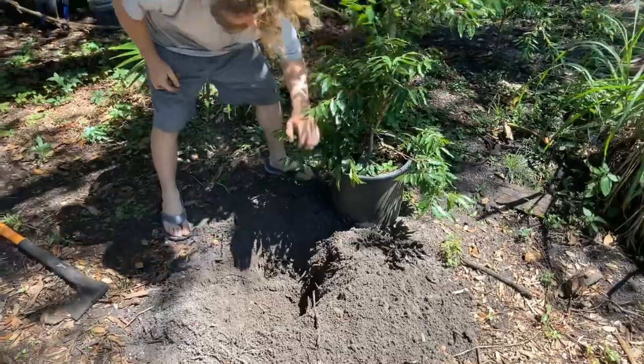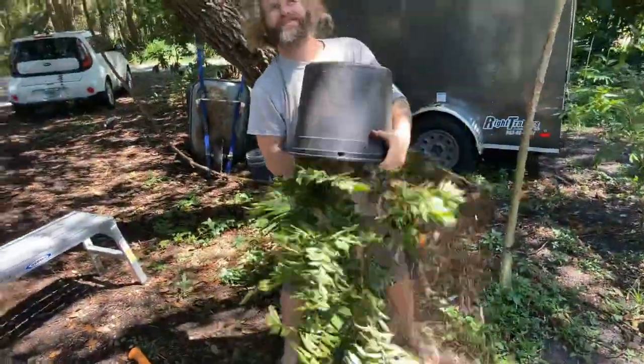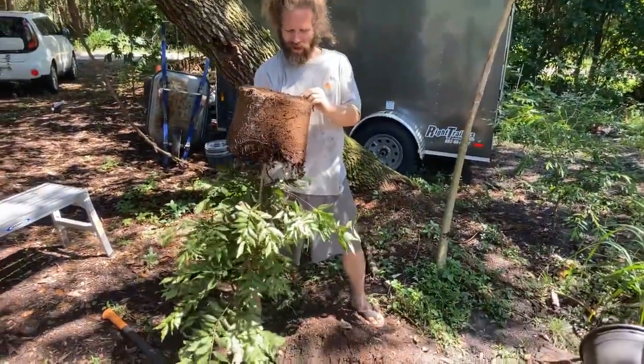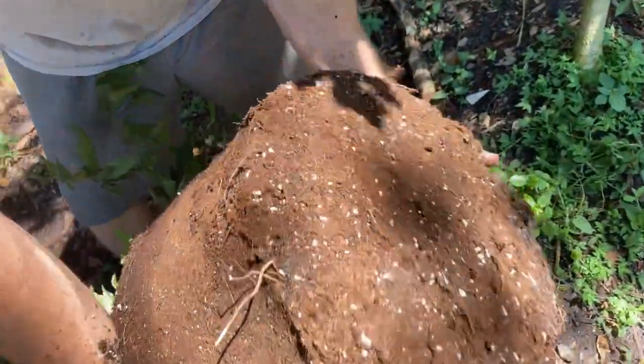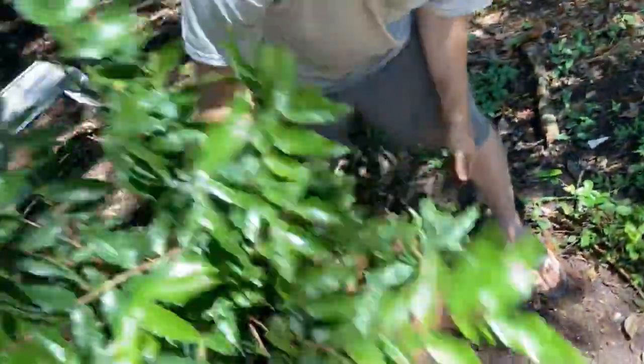Now let's see how this one comes out of the pot. Hand up on the inside - jiggle jiggle. Look at that - a root coming out! Look at the root all the way down - this thing's got vigorous roots. Real nice, this is a solid root ball. That's basically that mix I told you about.